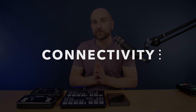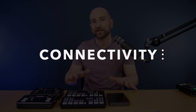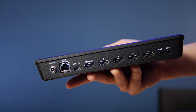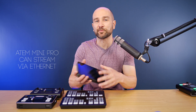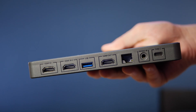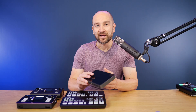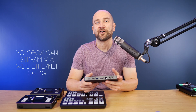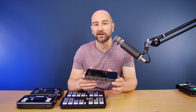To start this video off, we're going to talk about connectivity — what all of these have in common, and then what separates one from the rest. Each of these can connect to a local network via an Ethernet cable; for four of them, that's their only option. The YOLO Box from YOLO Live not only has an Ethernet port, it also has Wi-Fi connectivity and hotspot connectivity to your phone, which is fantastic — I've actually used that out in the field and it works fine.